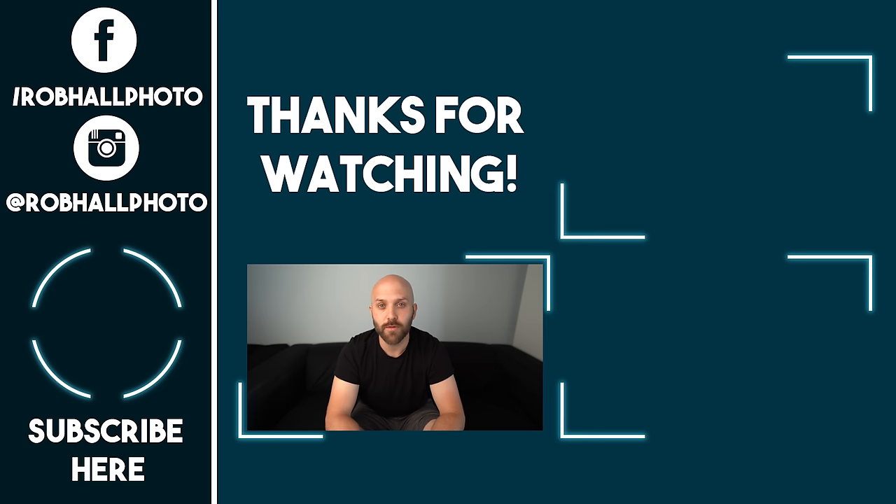Alright guys, I hope you enjoyed these tips on using color effect gels. If you have any questions, leave them in the comments below. And until next time, keep on shooting.